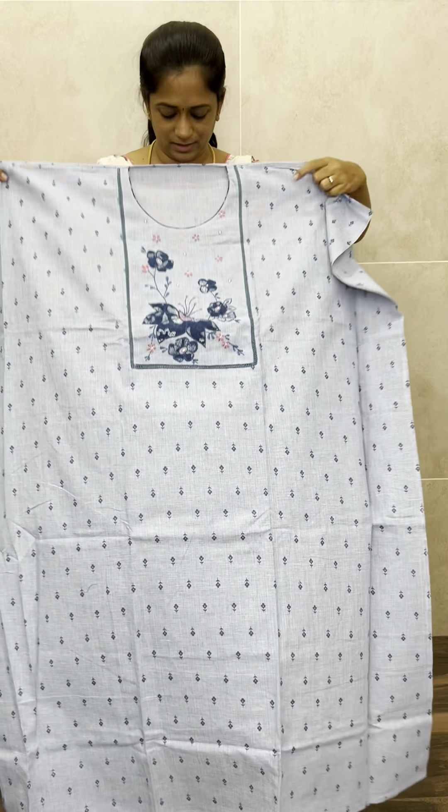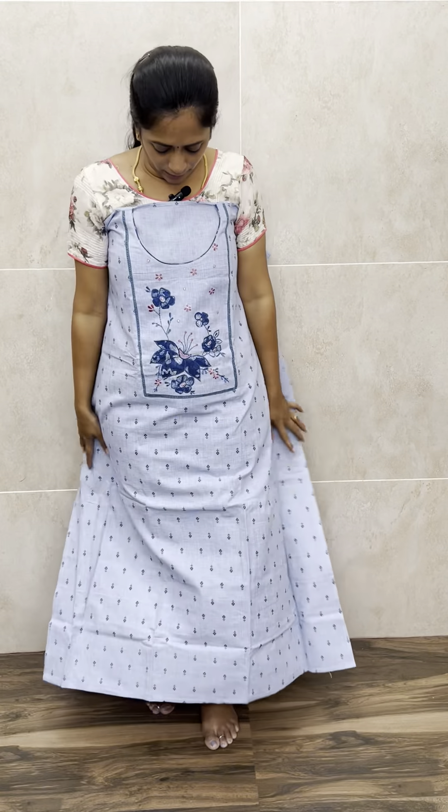The top features simple patchwork and a very beautiful embroidery work on the yoke. This is the dupatta — completely block printed soft cotton dupatta. And this is the printed cotton bottom.